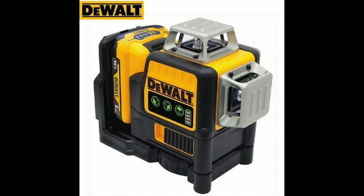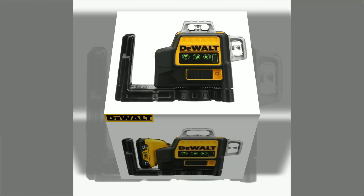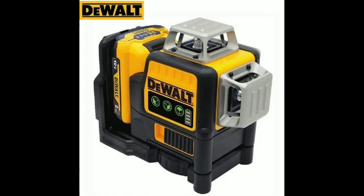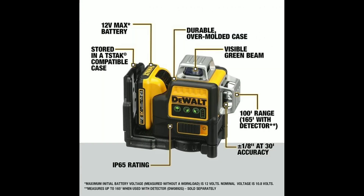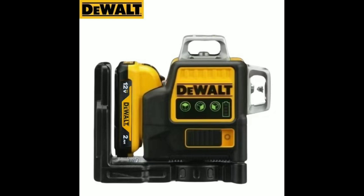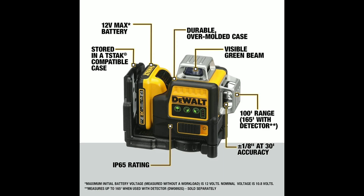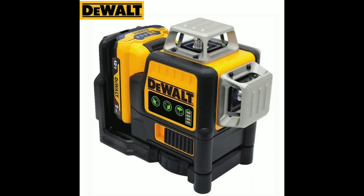In conclusion, the Dewalt DW089LG is a powerful and versatile laser level that offers exceptional accuracy, durability, and convenience. Whether you're a professional contractor or a homeowner tackling a DIY project, this tool is sure to enhance your productivity and ensure precise results. Its comprehensive line coverage, robust construction, and long-lasting battery make it an invaluable asset for any toolbox.